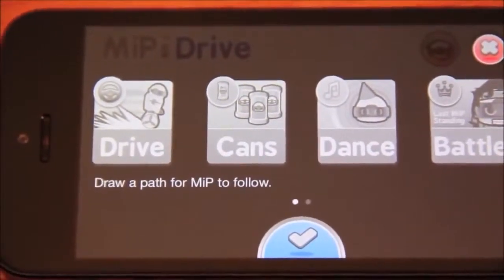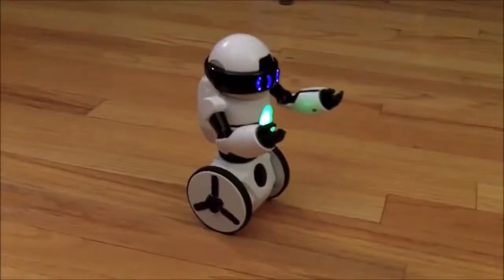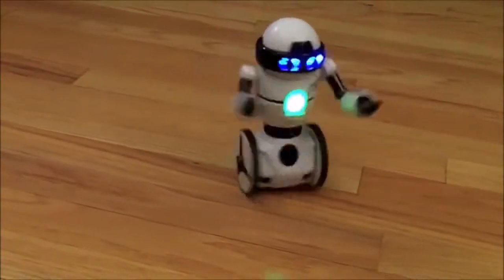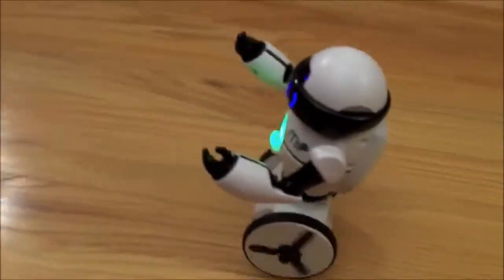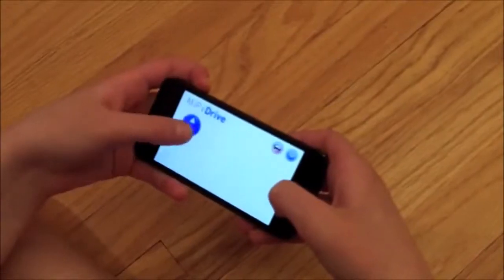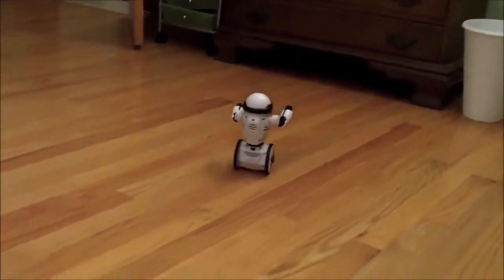Here we're looking at the app for MiP, and this opens up a whole other world. Look at all these different games you can play — there's drive mode, your standard control where you can drive him around. David's going to demonstrate drive mode — go ahead and control him with the app. As you see you can do a cool spin, spin the other way, forward and back. One thing we're going to show is he's actually pretty fast. So MiP's got some speed to him, and this is just using drive mode on the app.